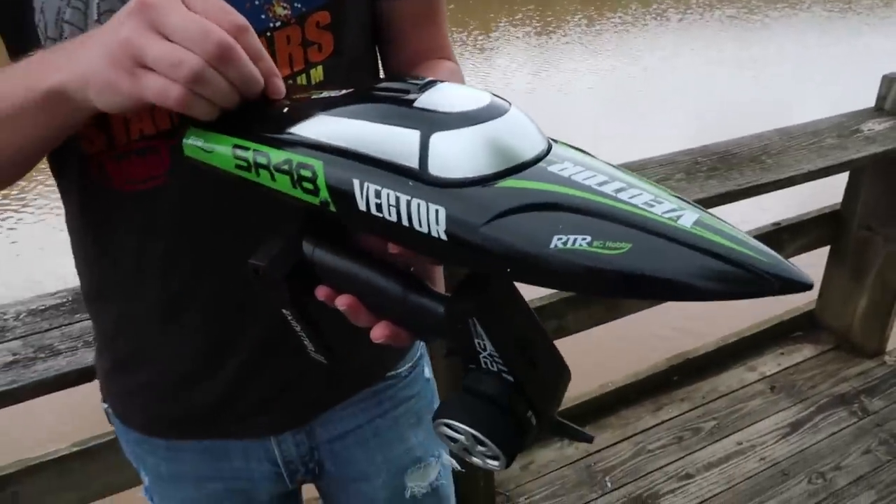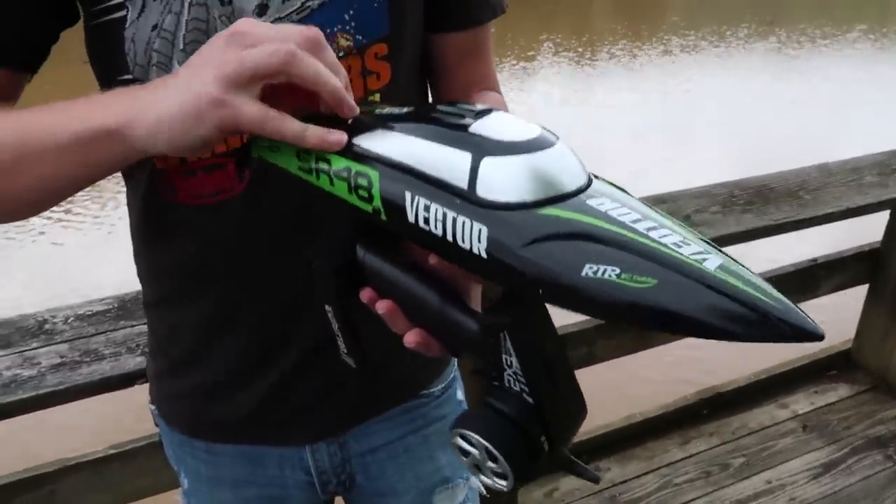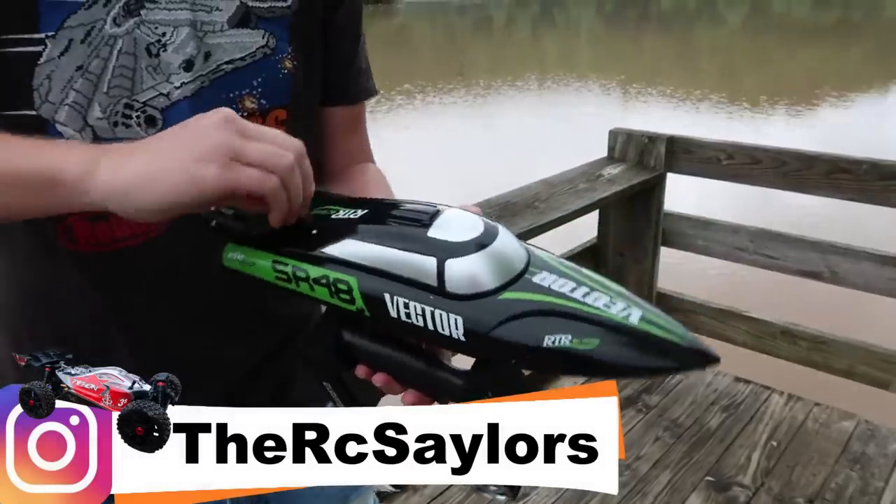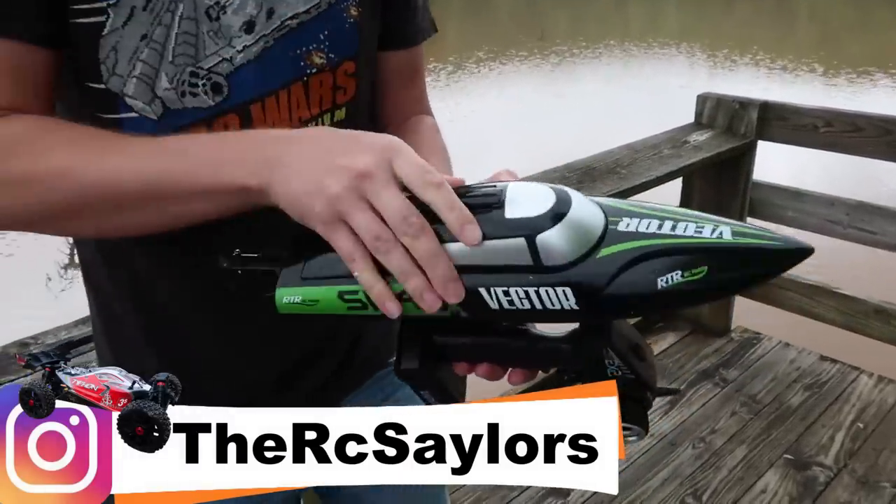We actually have seen some things like this before, but not this. Look at this — black and green looks really good. And brushless power — we should have some serious speed on this thing.